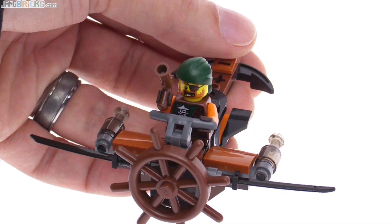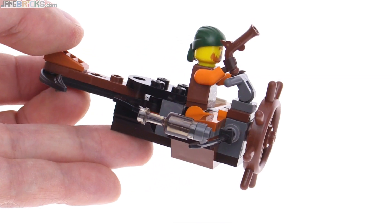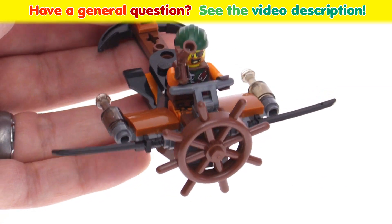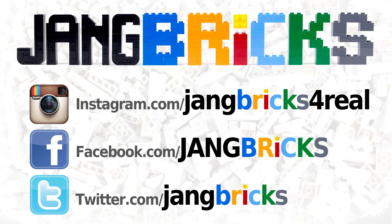Well, that's it for this one — a must if you want to collect the entire line. Otherwise, just a cool little small set to pick up on the side. Let me know what you think about this one. Leave your thoughts in the comments down below, and I'll talk to you again soon.